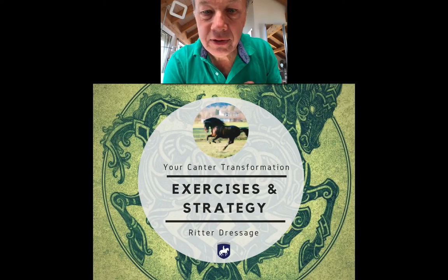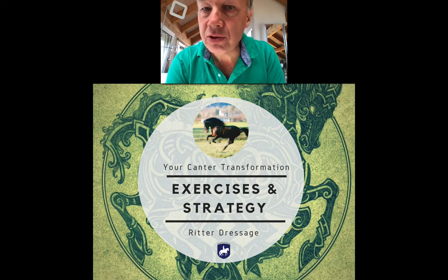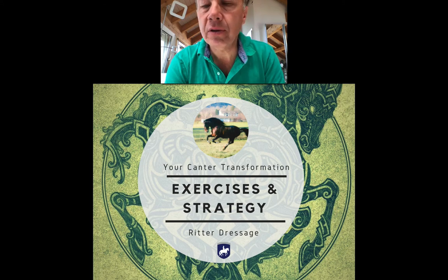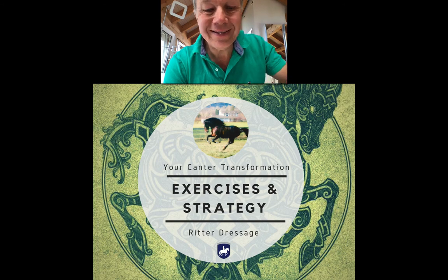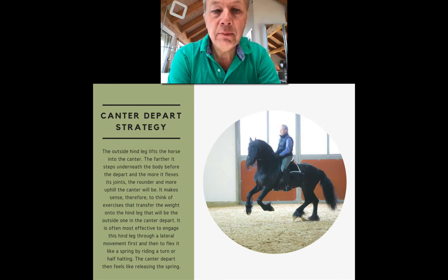So let's dive in. In this video I want to talk about canter strategies — strategies with which you can improve the quality of the canter and the quality of the transition. We'll give you a specific exercise at the end that is very well suited for trot-canter transitions and usually results in a very nice uphill canter from the trot. But first, let me go over a few important points.